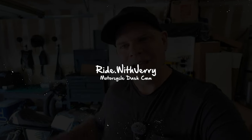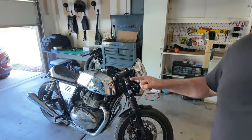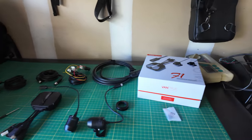Hey, how's it going? So I have another little project I want to work on today on the Royal Enfield, and that is I did pick up one of these motorcycle dash cams.